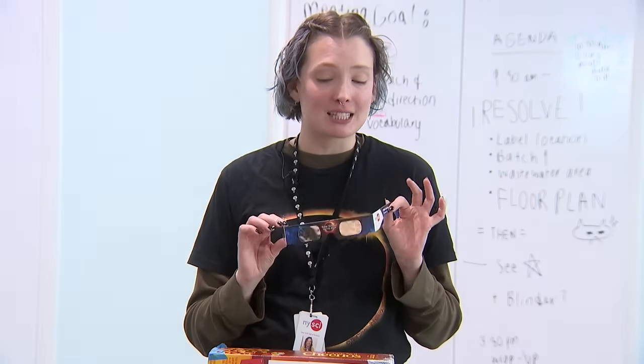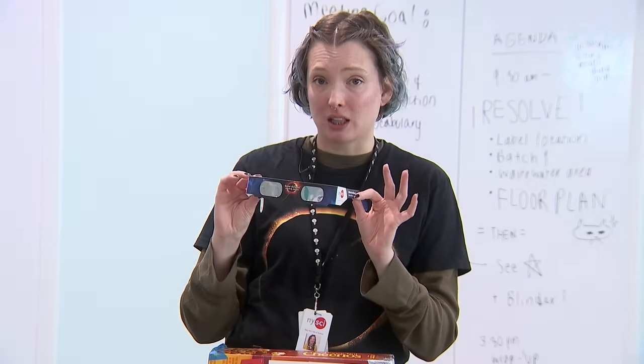It's really important to keep in mind eclipse safety and viewing safety. Looking directly at the Sun will hurt your eyes — even during a total eclipse, it's still not safe to look directly at the Sun. If you want to see the eclipse and you can get your hands on some eclipse glasses, regular sunglasses are not sufficient — even really nice polarized ones. You need special eclipse glasses to be able to look at the Sun directly during the eclipse.